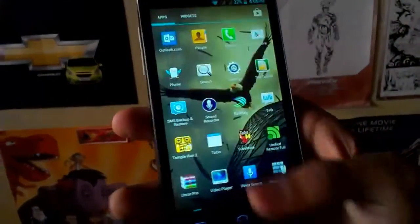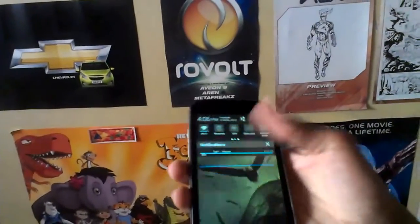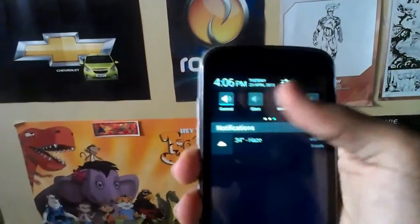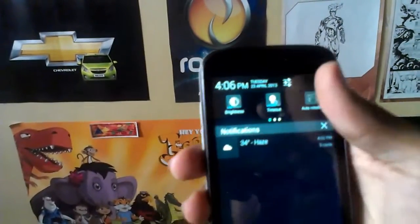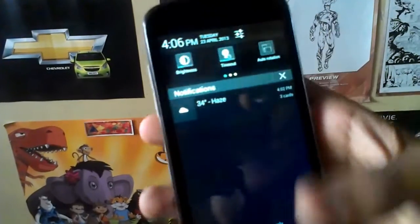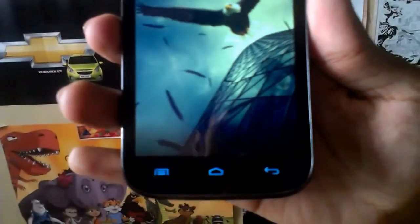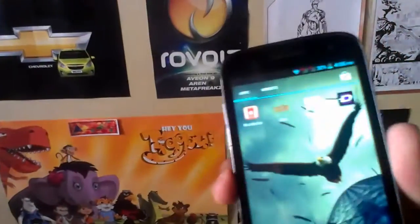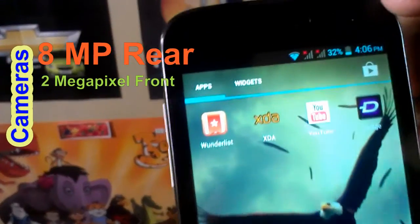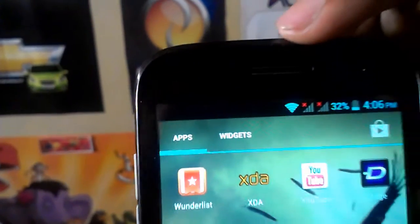Horizontal swipes. Notifications. The capacitive buttons. This is the 2 megapixel front camera. The earpiece.